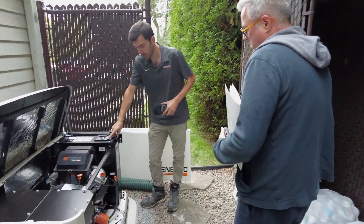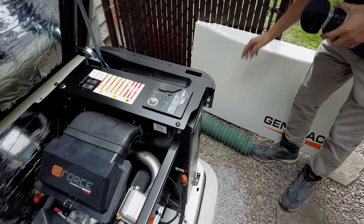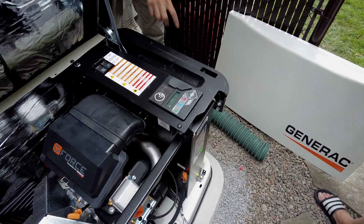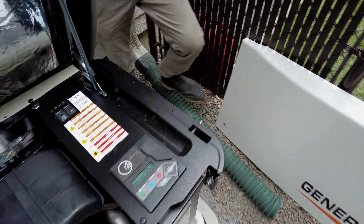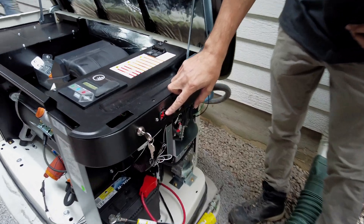On here, this light has to be always green. And the light indicating on this side is going to be green all the time. When it's green, we are outside and it's going to work automatically. If it's red, I'm going to turn it off. But if it's red, it's not working.